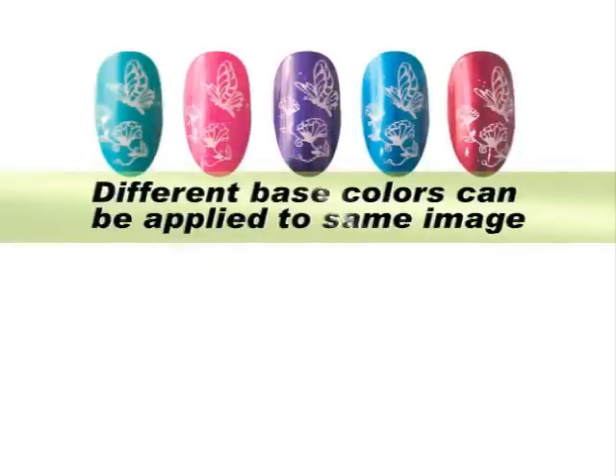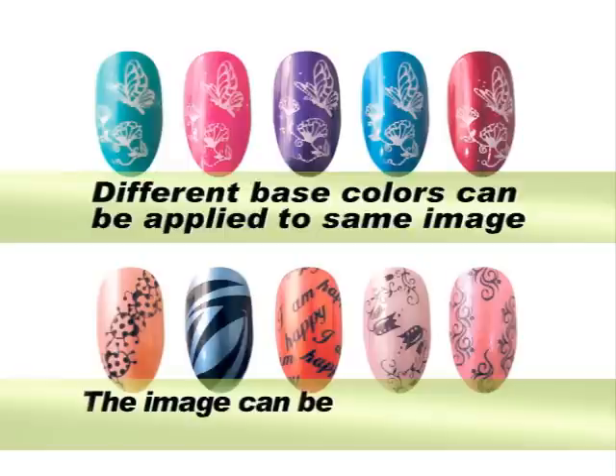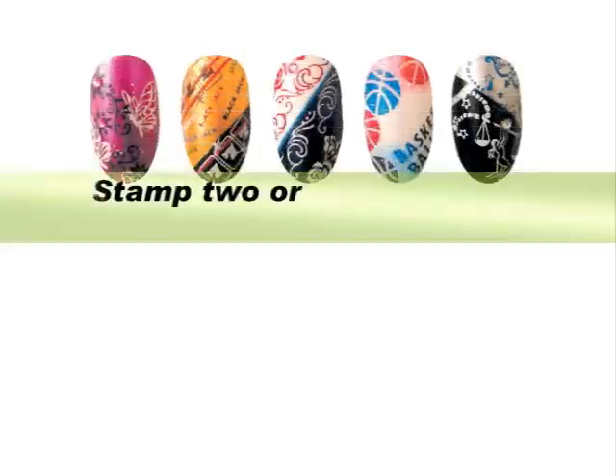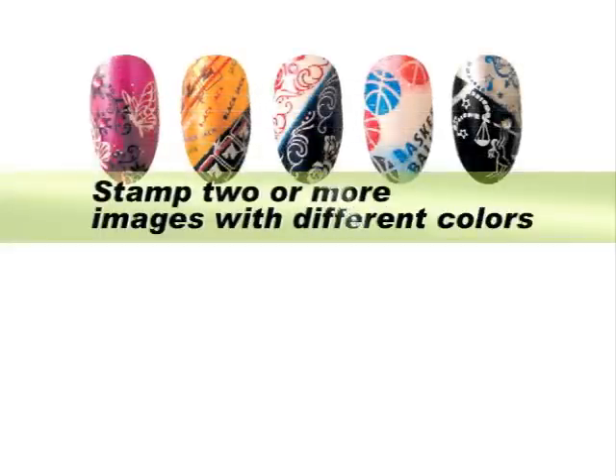Different base colors can be applied to the same image. The image can be stamped repeatedly as often as you'd like. Stamp two or more images with different colors.